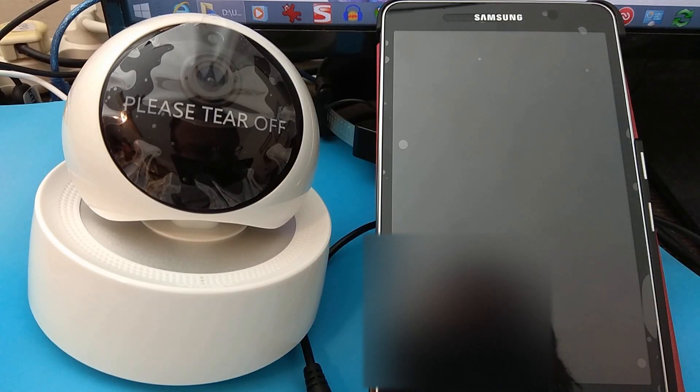In my previous video, I showed how I was unable to get sound pairing to work on the Sonoff IP security camera. Now I discovered what appears to be a firmware bug, which has to do with the Wi-Fi password length. So now I'm going to demonstrate what I discovered.